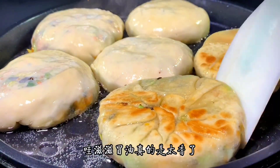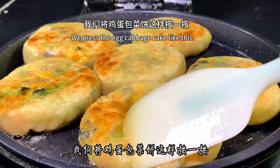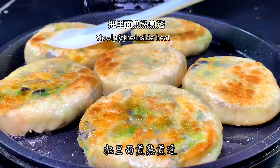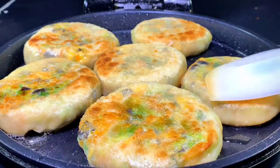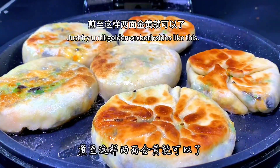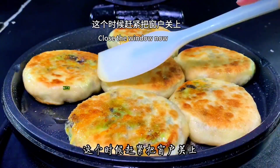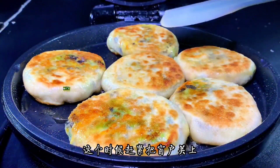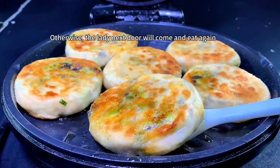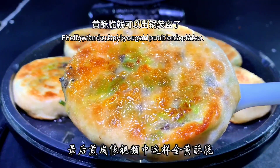While the oil is sizzling, it smells so good! Keep pressing the egg cabbage cake and frying slowly over low heat, turning them over more as needed. Just fry until both sides are golden like in the video. The result is golden, yellow, and crispy.